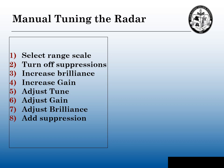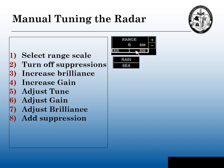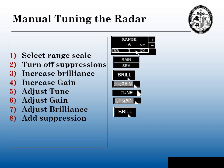There are eight steps to manual tuning. First, we're going to select the range scale to tune the radar. Then we're going to turn off any suppression that affects the performance of the radar. Then we're going to do two increases: increase the brilliance to get a nice bright picture, then increase the gain. Then we're going to do three adjustments: adjust the tune, adjust the gain, then adjust the brilliance again. If necessary, at the end we'll add any suppressions needed for the existing circumstances.